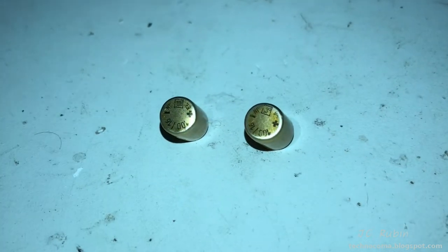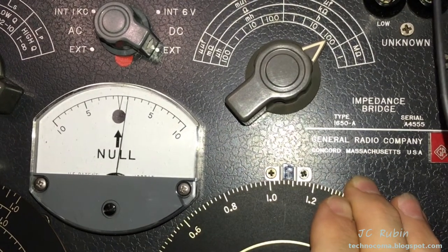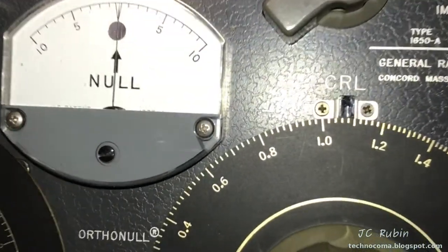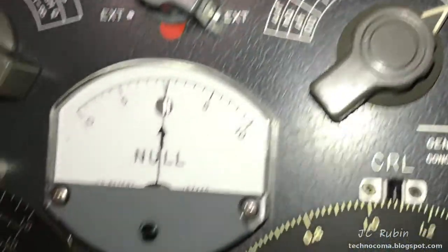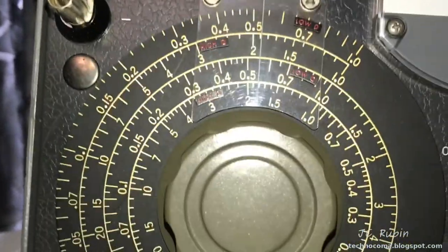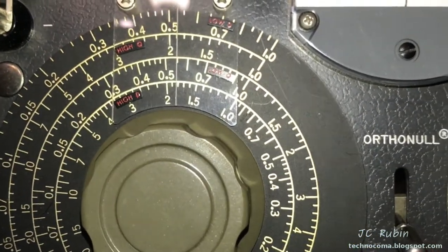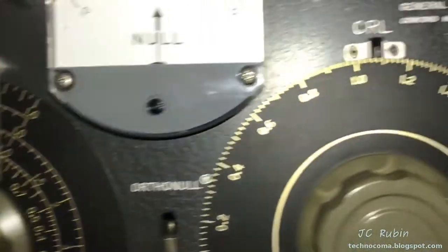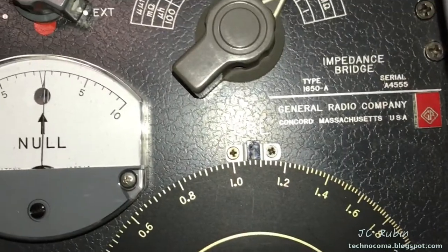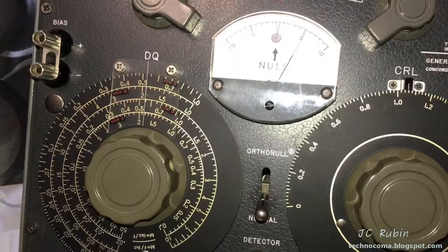These are 100 microfarads rated at 16 volts. I'm dialing in the first capacitor and as far as the readings go, it looks pretty precise — we're looking at 104 microfarads with a dissipation factor of about 0.052. That doesn't look terribly off. We'll look at the other capacitor next.